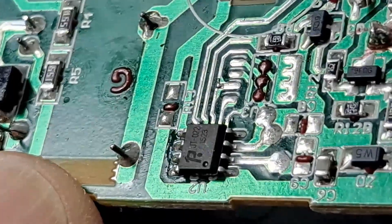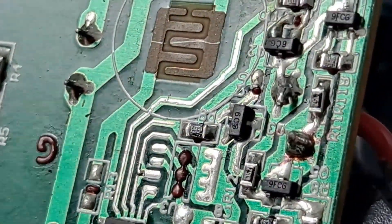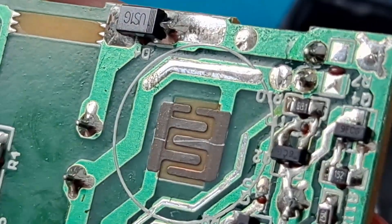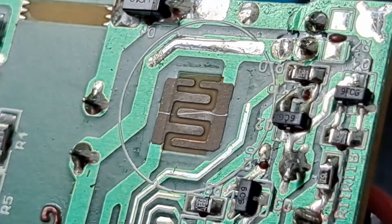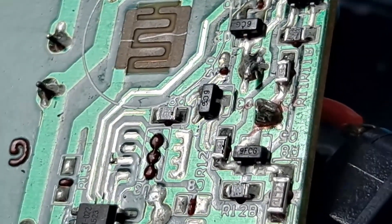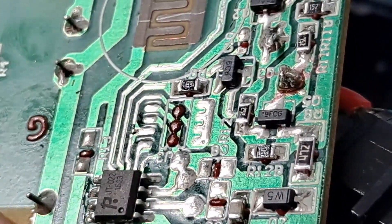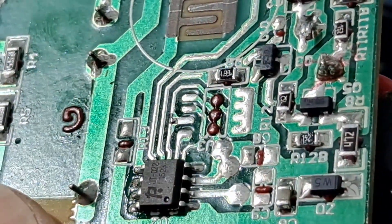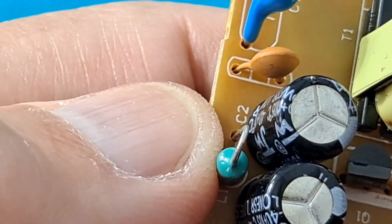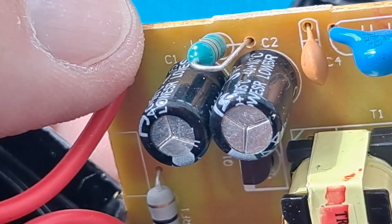I can't see any obvious problems. That's annoying — I thought it was going to be something simple, a nice burnt-out chip that we could see. That's disappointing. I was hoping for, as usual, an easy fix. I can't focus on them. Those capacitors look okay — they're not puffy.